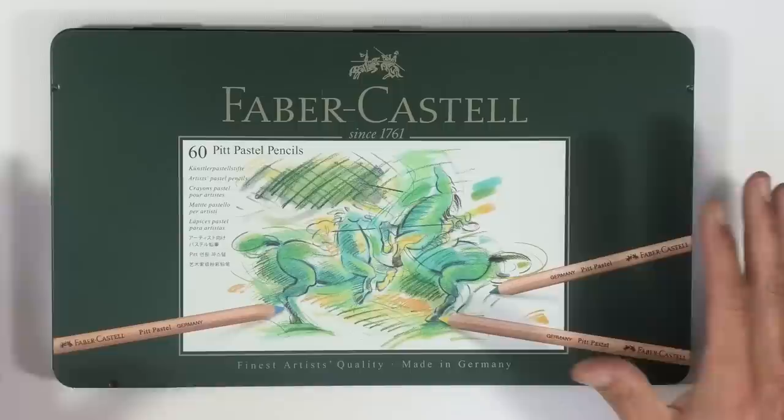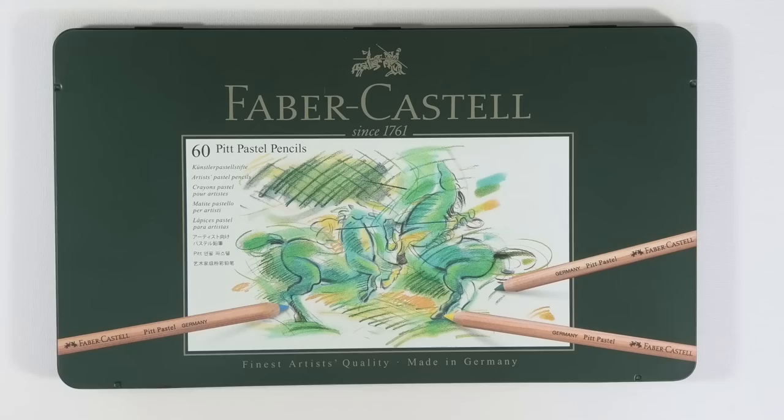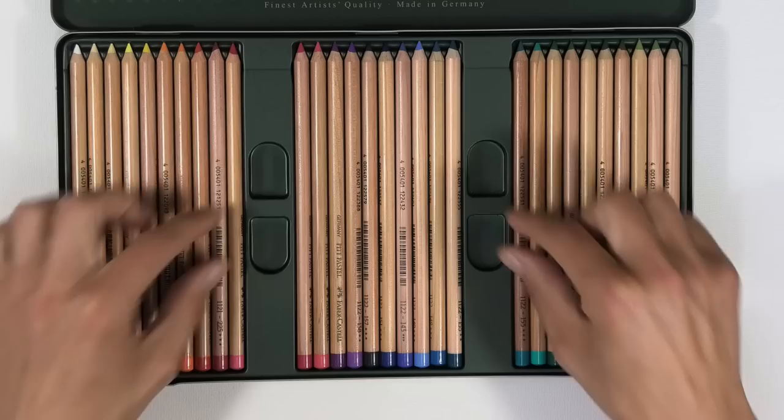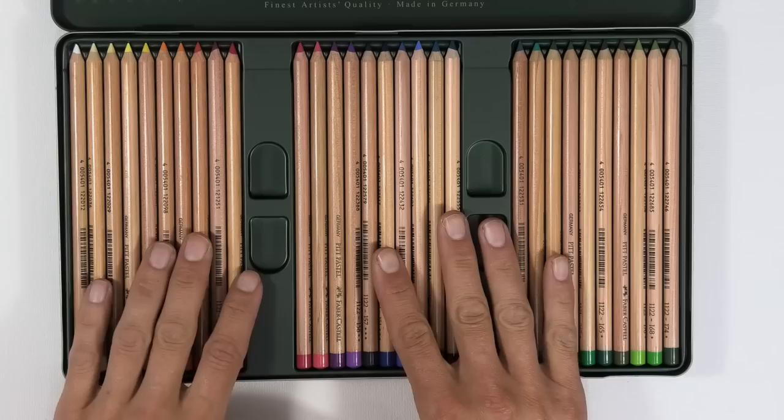Pastel pencils — that's really all you need to buy to make a start. You really don't need anything more than that. These are Faber-Castell Pitt pastel pencils, 60 in this tin. If I open them up we can see lots and lots of different colors in there to choose from — there's a double row. So Pitt pastels are a great set of pencils.